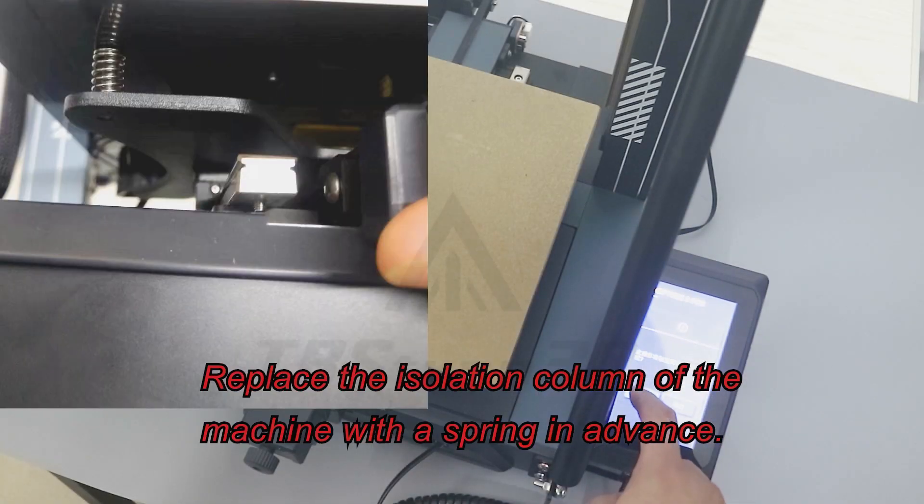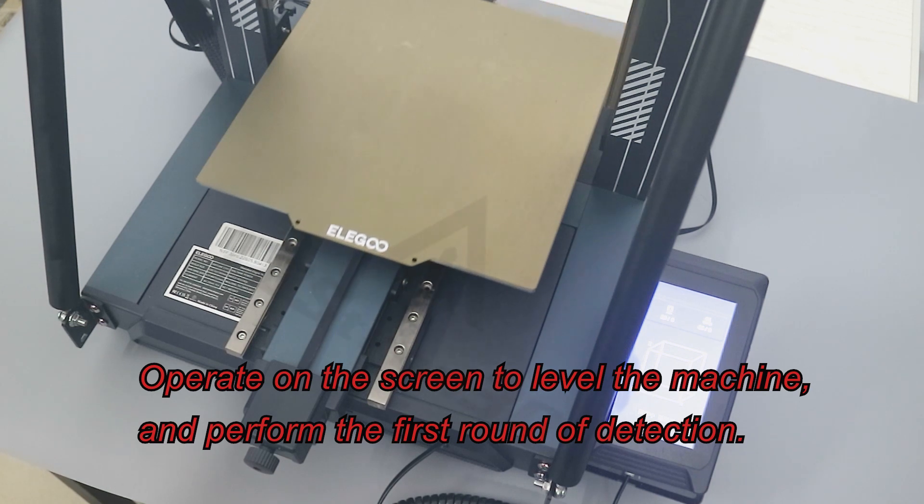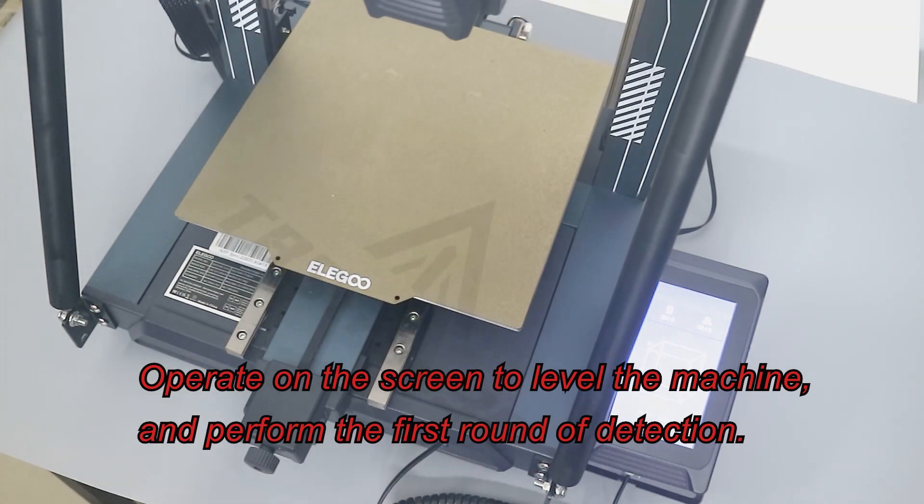Replace the isolation column of the machine with a spring in advance. Operate on the screen to level the machine and perform the first round of detection.